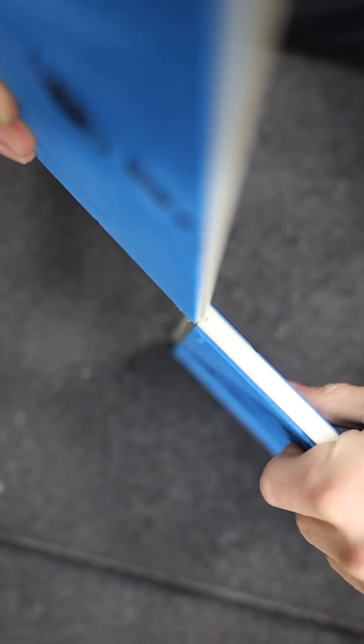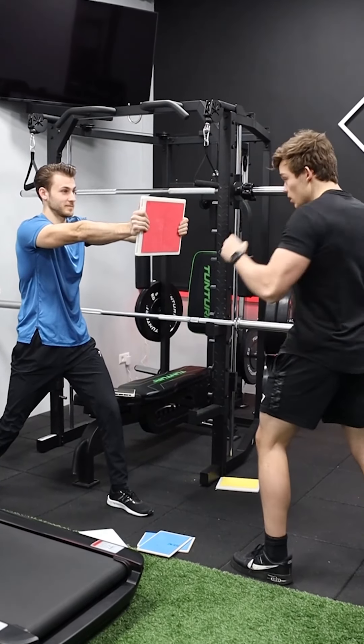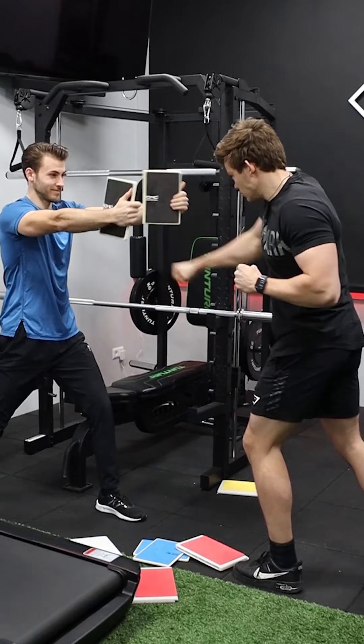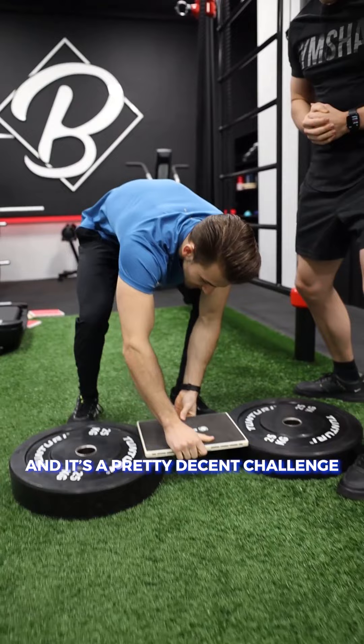You can slide them in like this. Four levels: one, two, three, and four. And the black one is the hardest, and it's actually a pretty decent challenge.